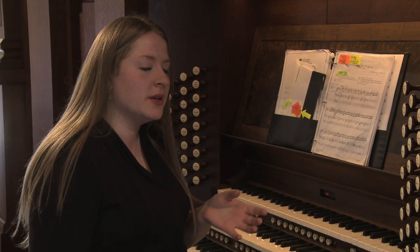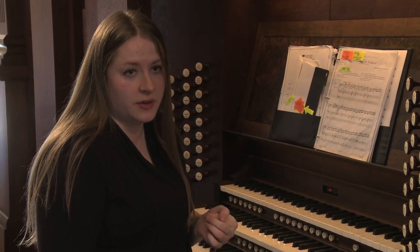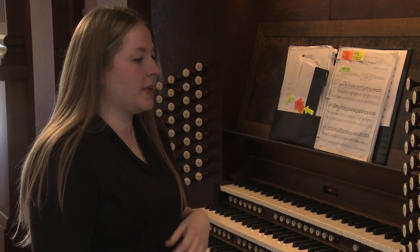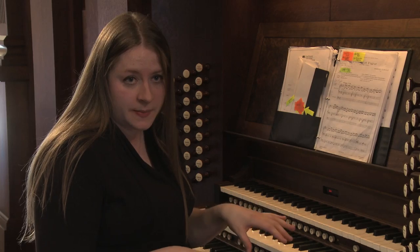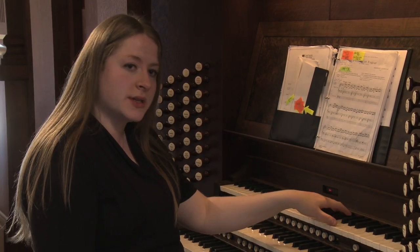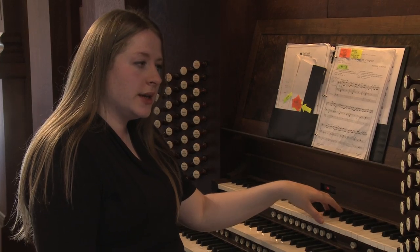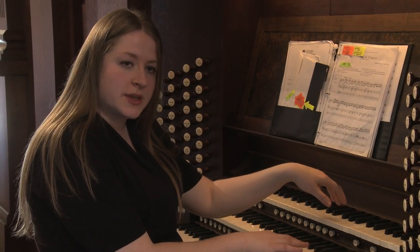It's a very eclectic instrument, and it has the ability to play a wide range of repertoire. But one in particular that I think fits extremely well is a piece by Duruflé — the Prelude and Fugue on the Name of the Land. You'll hear at the beginning some flute stops, and then eventually the left hand will move up to the top manual here, the swell, and you'll hear some string stops in combination with flute stops in the right hand.